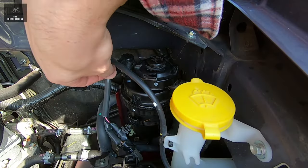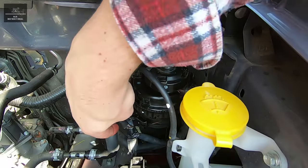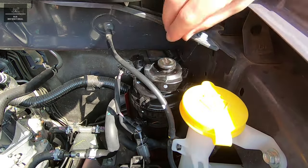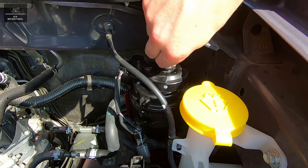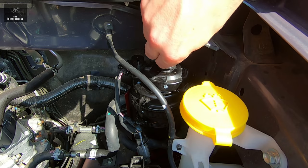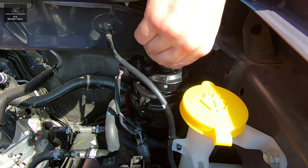Reconnect the sensor plugs and then prime the fuel system by pumping the priming pump. Do this until it becomes difficult to pump, which indicates that the fuel has filled the fuel filter assembly.